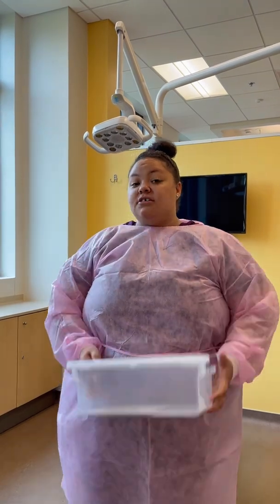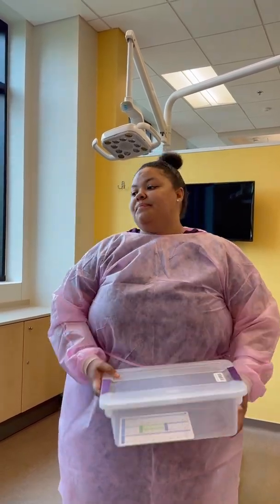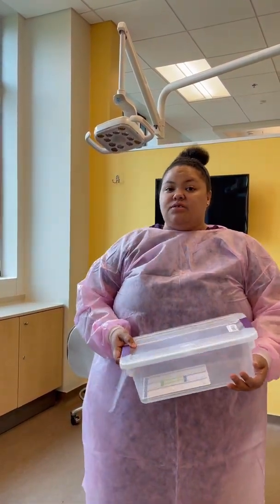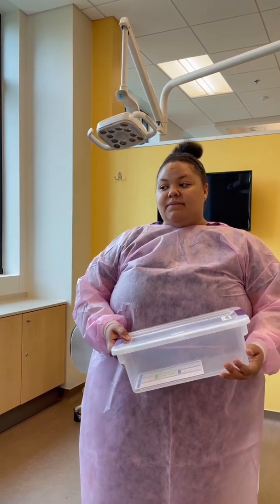Good afternoon, my name is Denise. I will be showing you how to set up the piezo in your ops. To begin, the first thing you want to do is make sure that you have the piezo of your choice — they have the newer piezo setup or the older piezo setup. To get a head start, you want to make sure you have everything out and ready to go, so you can have a quicker start time with your assessments.